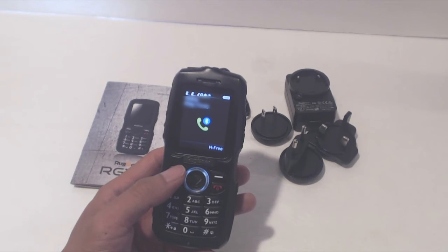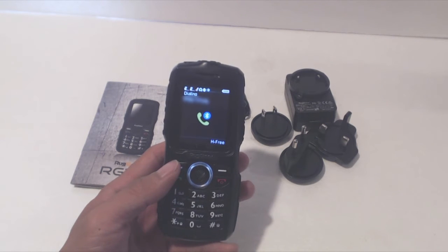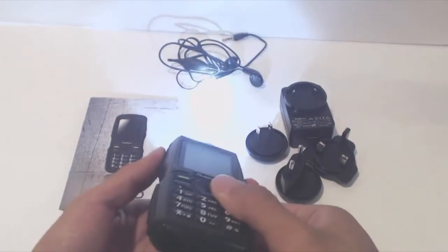During calls, the sound quality from the earpiece wasn't that great, but the mic picked up my voice and it sounded fine on the other end. The flashlight at the tip is activated using the button on the top left hand side. There's a low, high, SOS, and strobe setting.